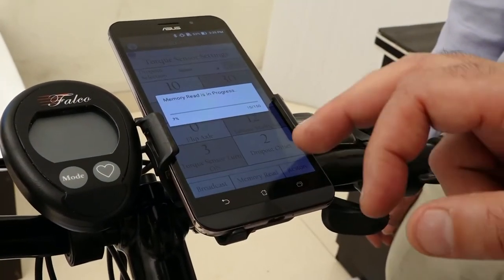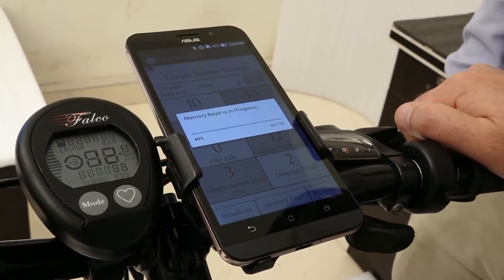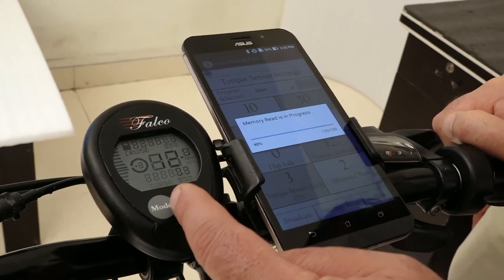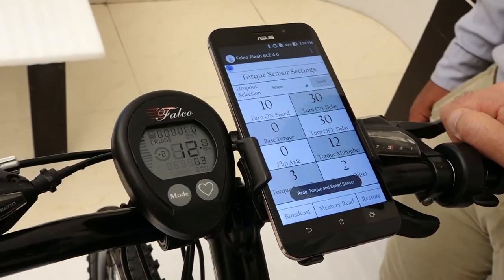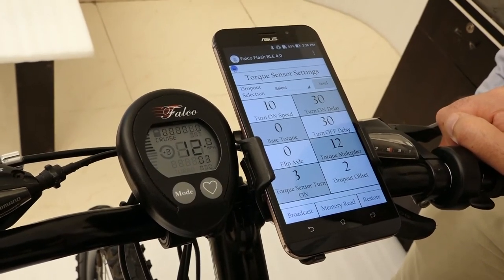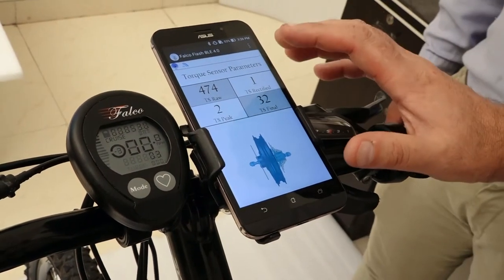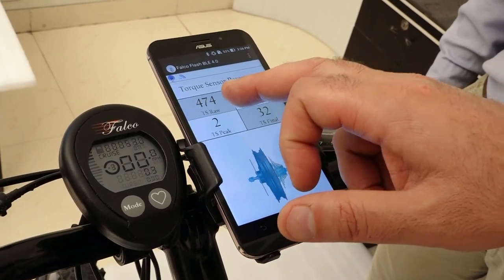Let's go to this screen. We're going to do a memory read. The console shows some numbers when you are in memory reading because the console does pick up some numbers through wireless communication, but they are not really real numbers — you can ignore those. Now let's go to the next screen: torque sensor parameters. This allows us to see how your torque sensor is working.